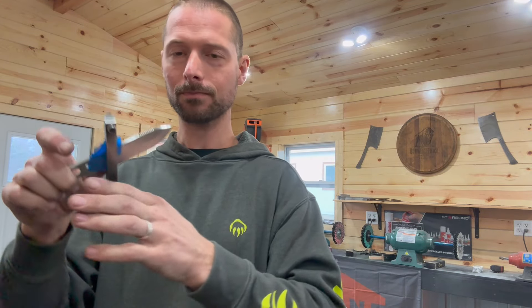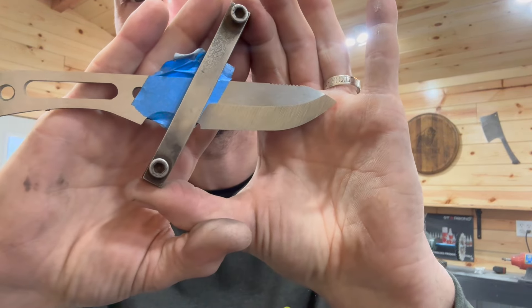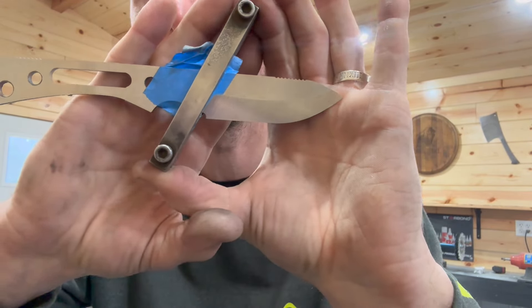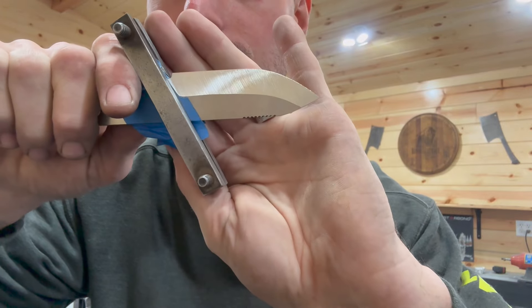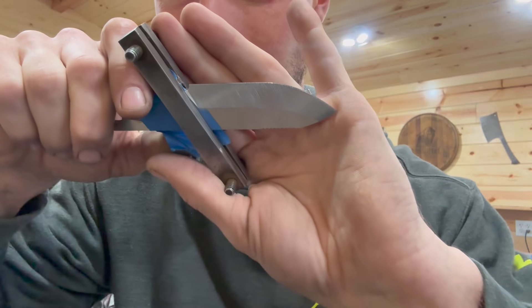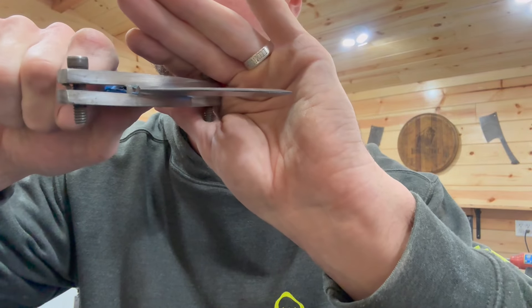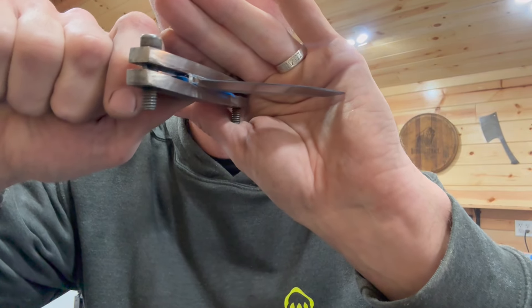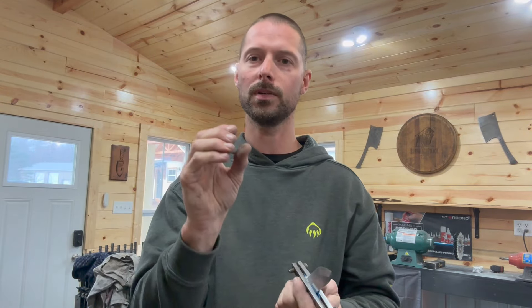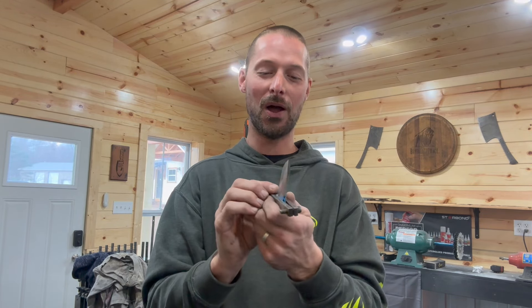60 grit is done. Let me show you guys kind of what these bevels are looking like right now. They're kind of even, but again we're not really going to worry about it until the next grit progression. The main thing is keeping your edge thickness really nice how you want it and even on both sides. Also your plunge — keeping that really centered up is more important than the actual crispness of the bevels.